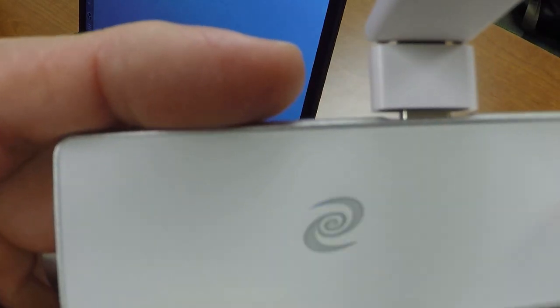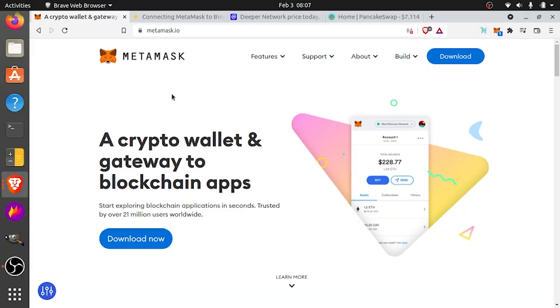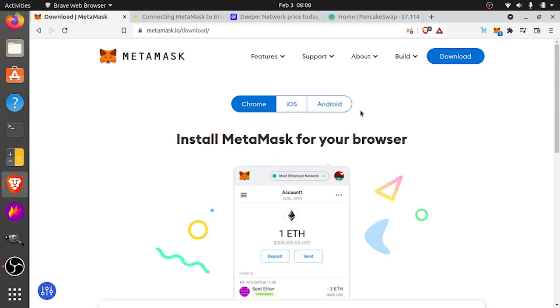So what we have to do next is purchase some DPR. First thing we're going to do is download MetaMask. If you already have MetaMask, you can skip this step. Basically, you're just going to go to metamask.io and click download. Once you have that set up, you're going to enable the extension, and we have to get some funds into your MetaMask. What I do is I usually purchase some BNB from Binance.us and transfer that to my MetaMask wallet.